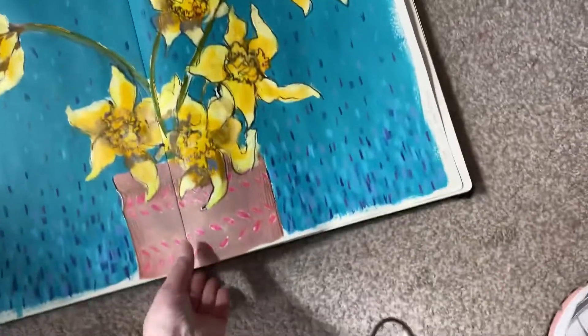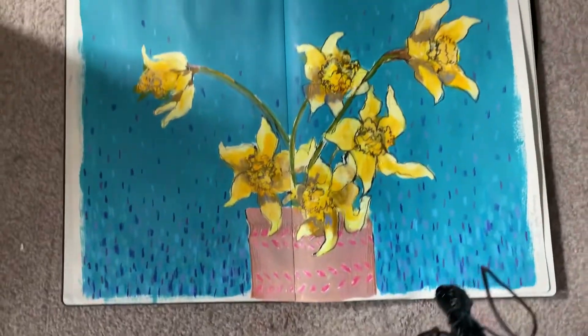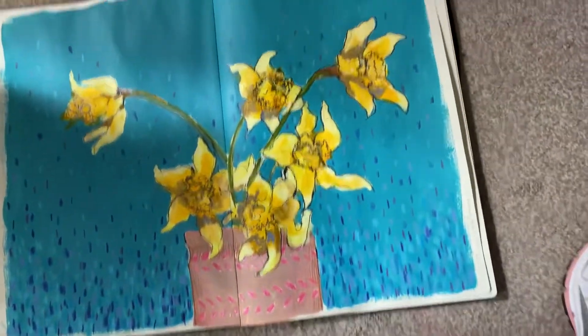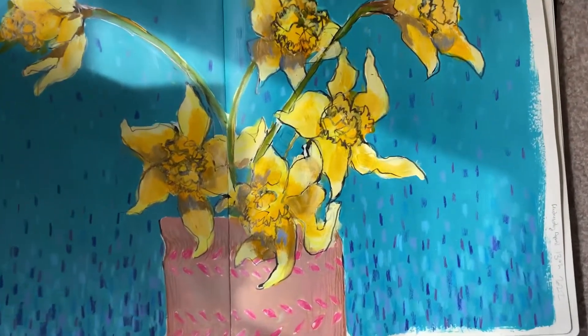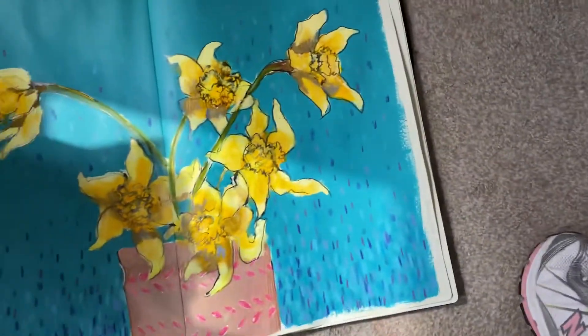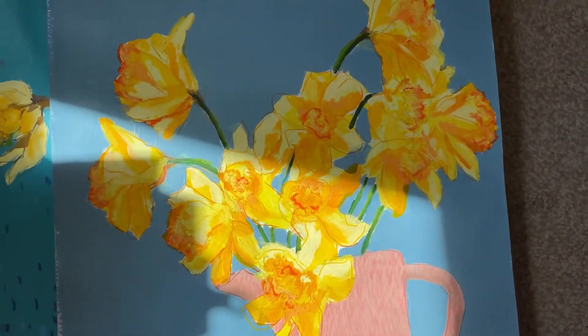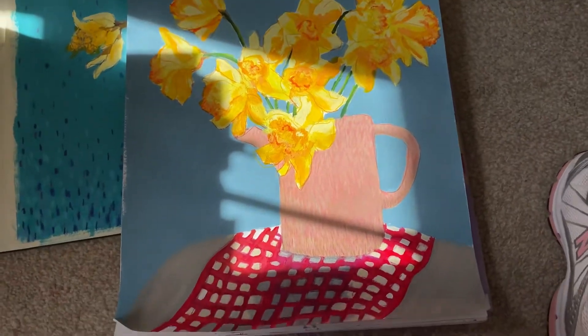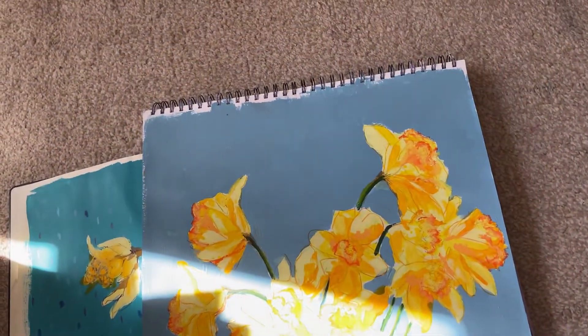I was enjoying myself so much I just kept going. After the class I did some daffodils in my own sketchbook - this was acrylic ink and wax crayon. And we've just had Easter here, so I turned this one into a card and gave it to my mother-in-law - sister-in-law, sorry.